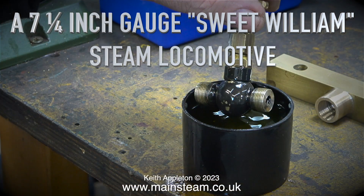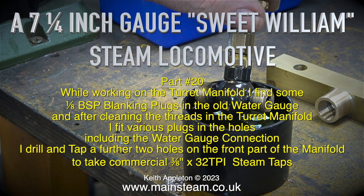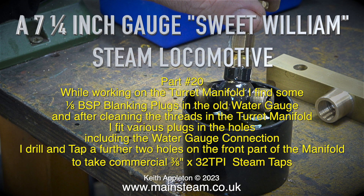While working on the turret manifold I find some 1/8 BSP blanking plugs in the old water gauge. After cleaning the threads in the turret manifold I fit various plugs in the holes, including the water gauge connection. I drill and tap a further two holes on the front part of the manifold to take commercial 3/8 by 32 threads per inch steam taps.